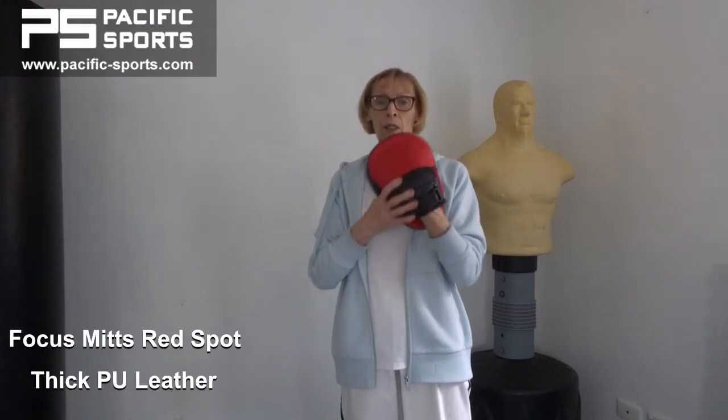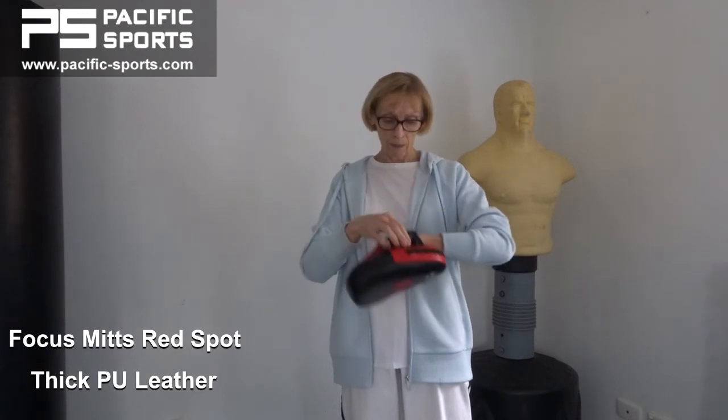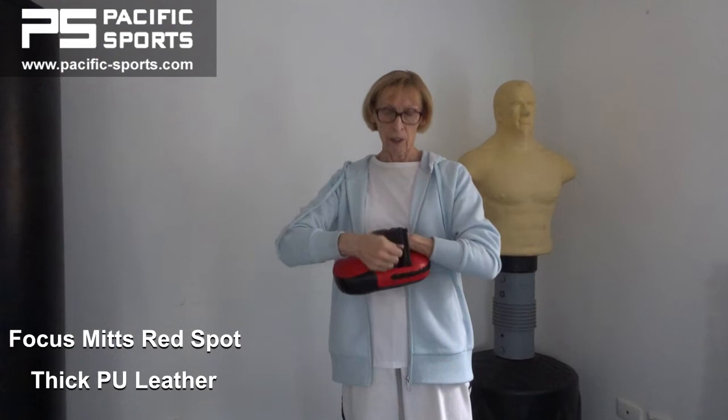The back of them is fitted with an inner glove-like fitting so your hand fits in securely, and they fasten securely over the back of the hand with a velcro strap.